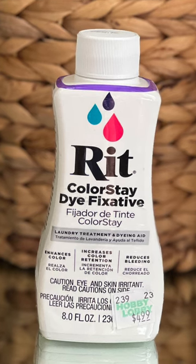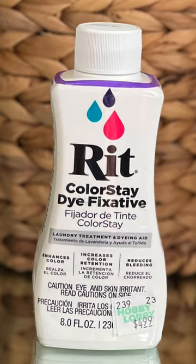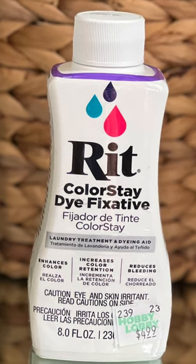Today I want to do a very quick short on whether Rit Colorstay Dye Fixative is worth it or not. I haven't used it ever,